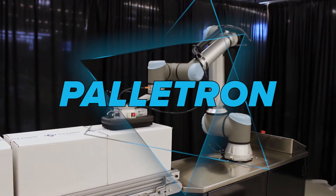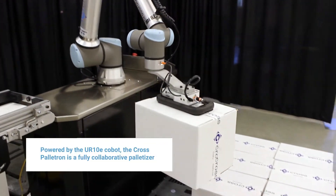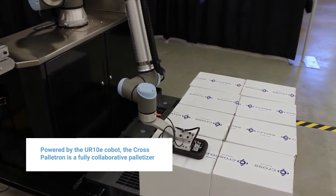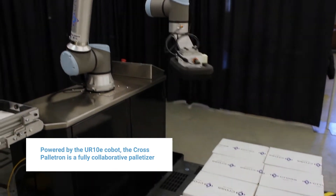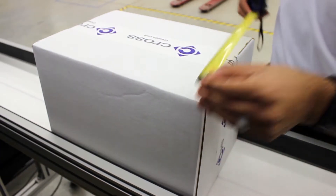The Palletron from Cross is the newest addition to our solutions portfolio. The standard tool uses compressed air to pick up a wide variety of boxes without damaging them. Here's all you need: measure the box dimensions, pallet dimensions, and conveyor height.